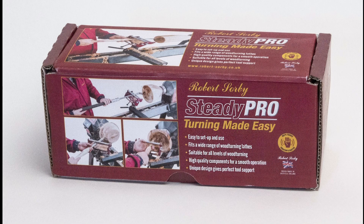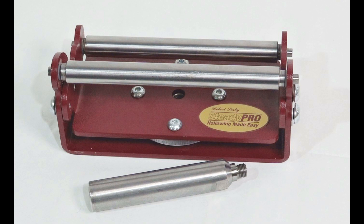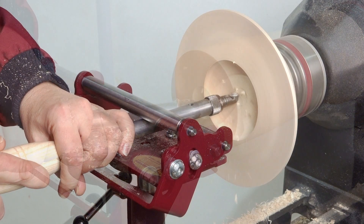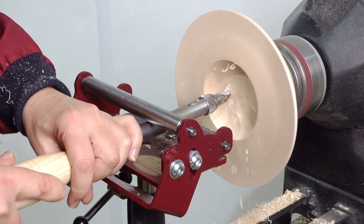Hello. In this presentation we will be showing the extremely useful Robert Sorby Steady Pro. This fantastic jig provides support when hollowing as well as many other woodturning operations.